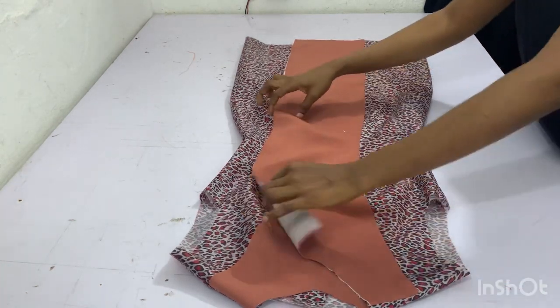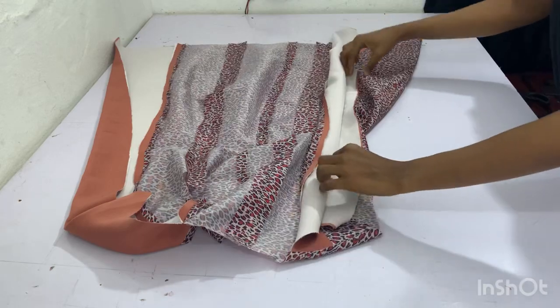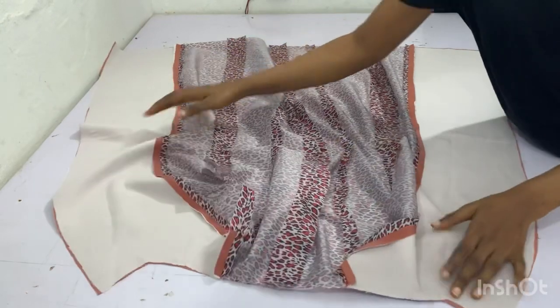After joining the lining side by side, this is also what I have. You can see how beautiful it is and how I ironed out all the seams — go ahead and do the same for your own.